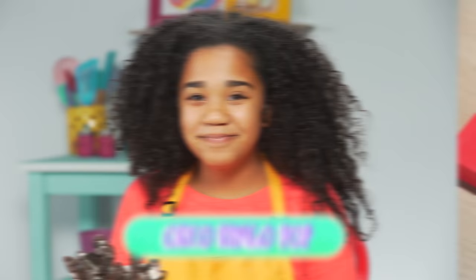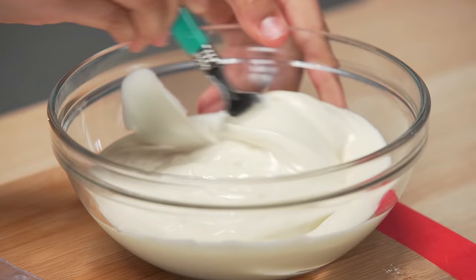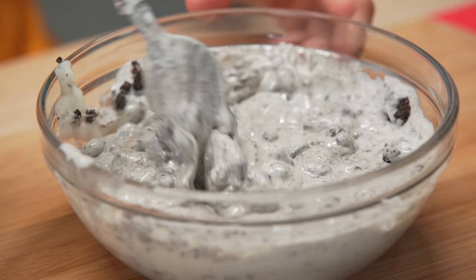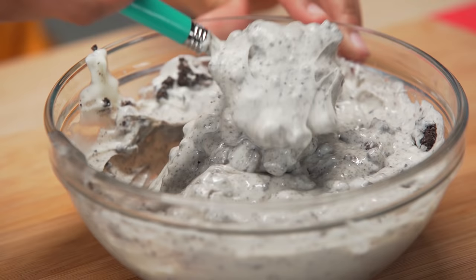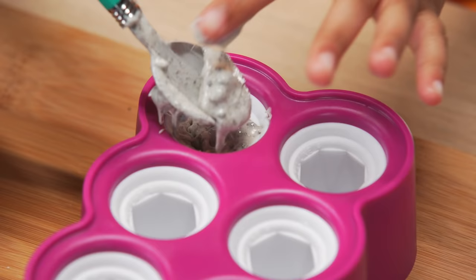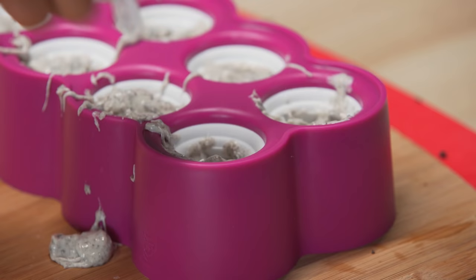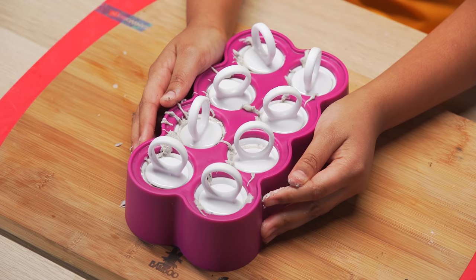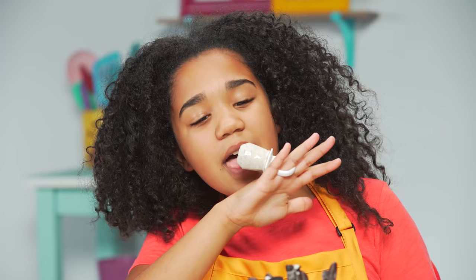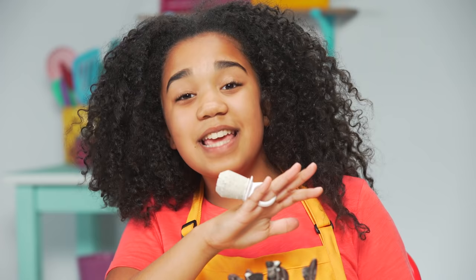Crush your Oreos in a Ziploc bag. Now melt your white candy melts in the microwave. Mix in the Oreo crumbs. Grab your ring pop molds, fill it with your Oreo mix, stick the rings into place, and put them in the freezer to harden. Tastes like victory.